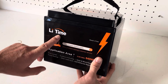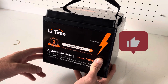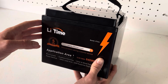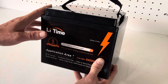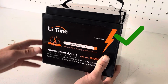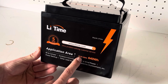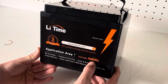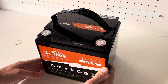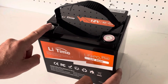LiTime reached out to me and asked whether I'd like to review some of their products — of course I said yes. LiTime was formerly known as Ampere Time; they've been around for a long time and a lot of big YouTubers over the years have tested these batteries and they've performed very well. This battery in particular is a 12.8V 50Ah, or 640Wh, lithium iron phosphate battery. Overall seems like a good little battery — we'll check the shipping voltage.